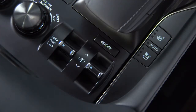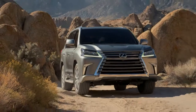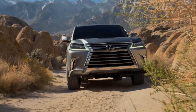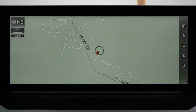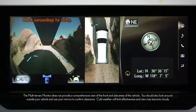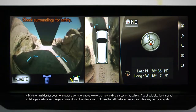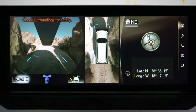When you're in 4 High and the shifter is in Park, Neutral, or Drive, and the vehicle's speed is less than 7 miles per hour, pressing the View button will change the display from the navigation screen to the front panoramic and overhead views. In this view, the area in front of the vehicle is displayed and the overhead view shows the vehicle's surroundings.